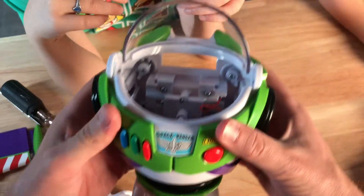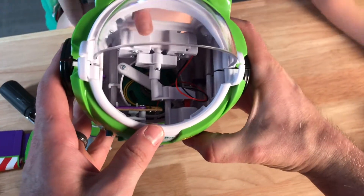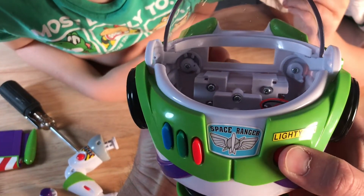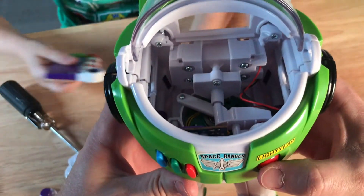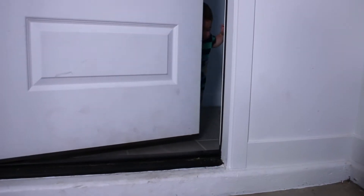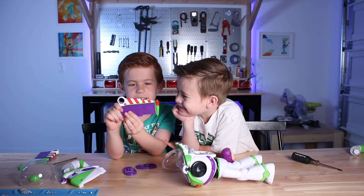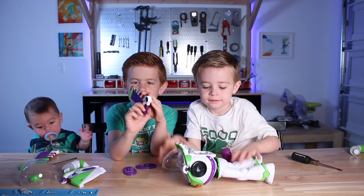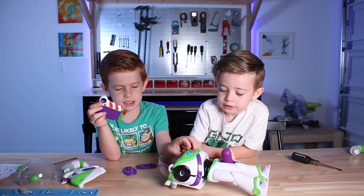We're going to talk about the wings and how they pop out. This is the button that we use to pop it out. Let's turn this as if we were putting the wings back in place, and now when I push this, watch the wing holders. The way that this pops out is springs inside — when you pull this thing it makes it pop out by using the springs, so the button does that.